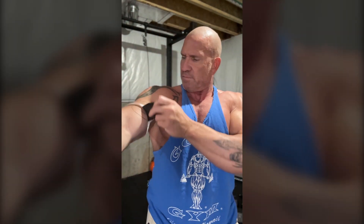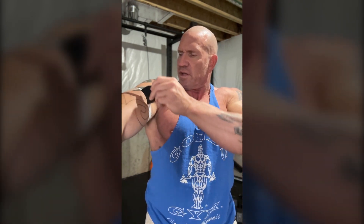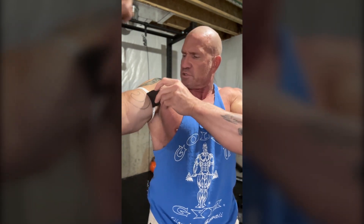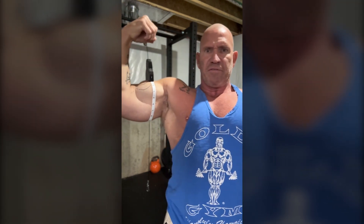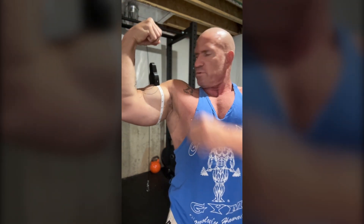So then you just take it and pull it up your arm. Now, I haven't done arms today, so these are cold measurements. And you can see right there, I'm about 18 and a half, which is not bad for unpumped. So that's 18 and a half, and that's pretty much in the middle.